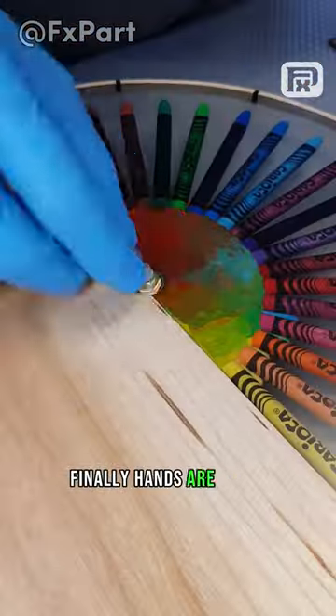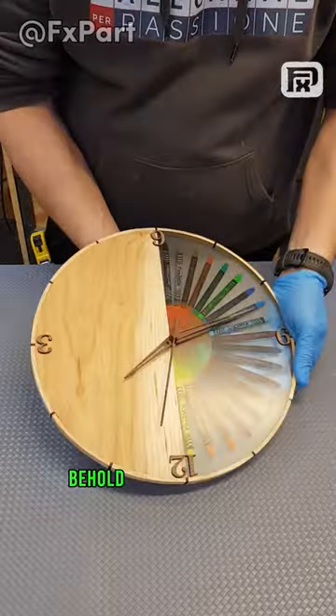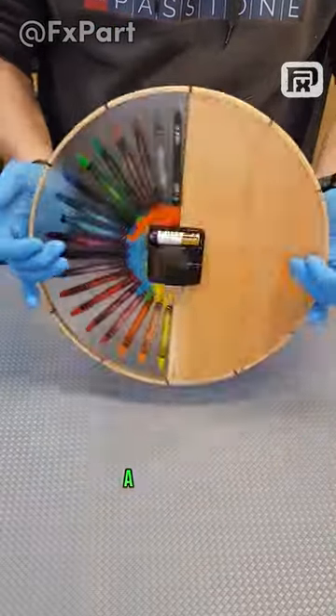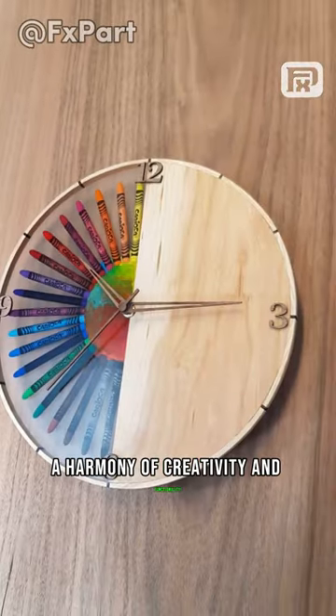Finally, hands are added, bringing the creation to life. Behold, the grand reveal — a DIY clock. A harmony of creativity and functionality.